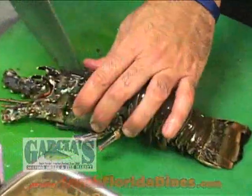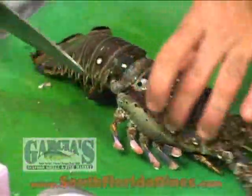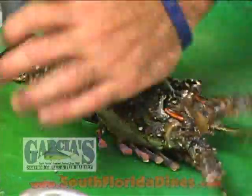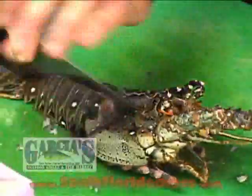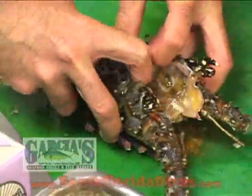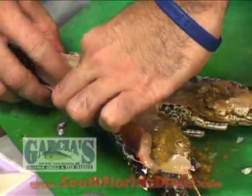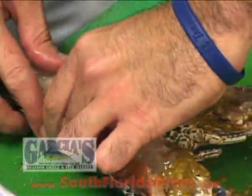We're first going to open up the lobster — we're going to split it in half and get the legs off of it. Now be very careful on this particular cut. Once the lobster gets split down the middle, you want to butterfly it open. Once you butterfly it open, you're going to take the meat out and clean it up a bit.